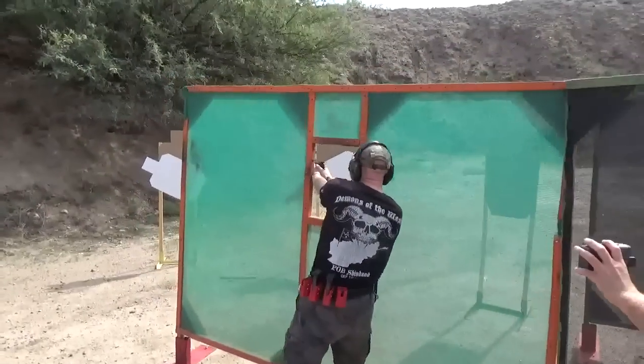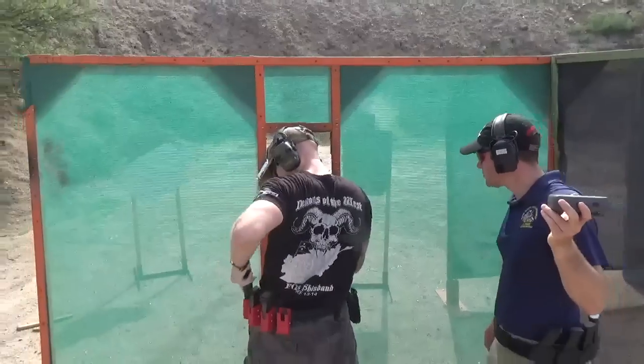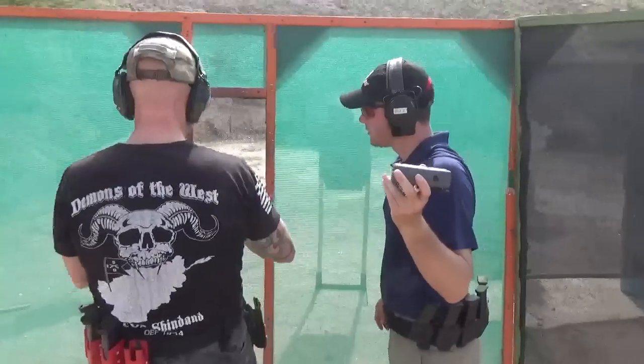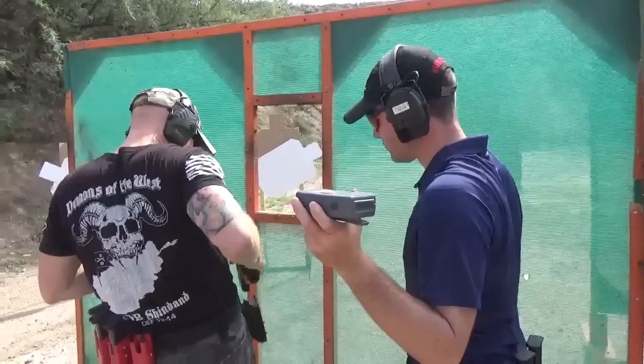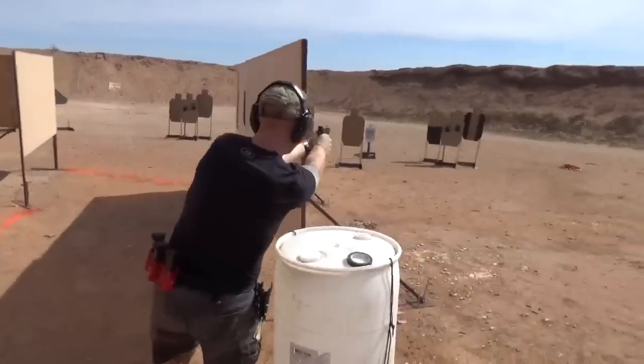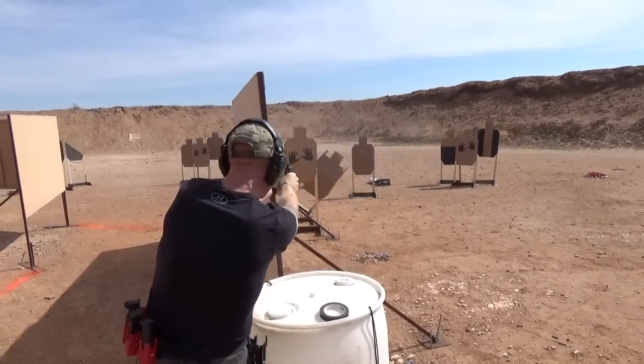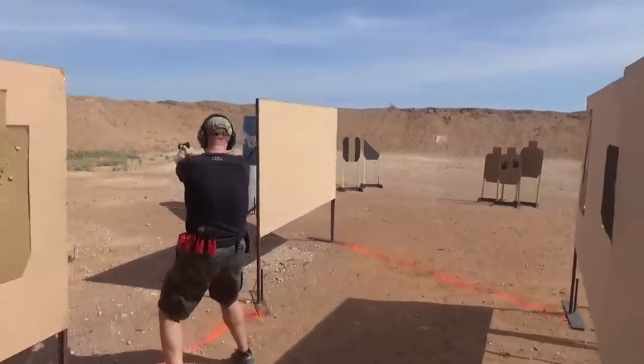The CZ 75 SP01 Shadow Target 2 — that's a long name for a pistol. The gun I'm going to talk about today is the CZ Custom Shop version of the Shadow series of the SP01 model of the CZ 75 line. As it happens, it's a very popular pistol in IPSC and USPSA along with its clone, the Tanfolio. Hi guys, this is Tracer83 and today I'm going to be talking about another competition pistol and probably the nicest handgun that I've ever bought.